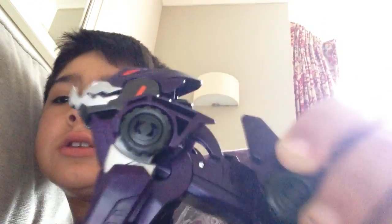Hi guys, today I'm here reviewing Underbite — my first Transformers review, I'm so excited! This is the toy Underbite from Transformers.